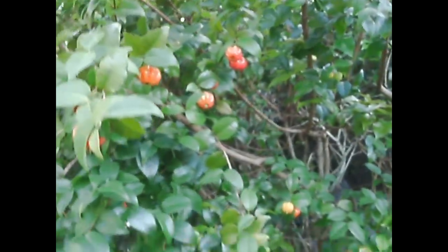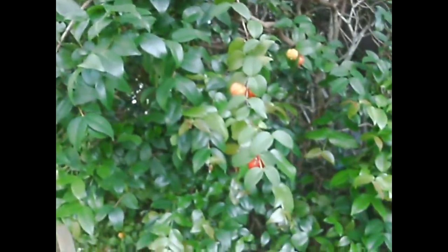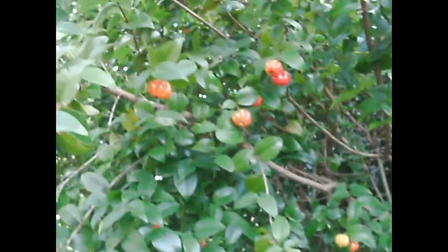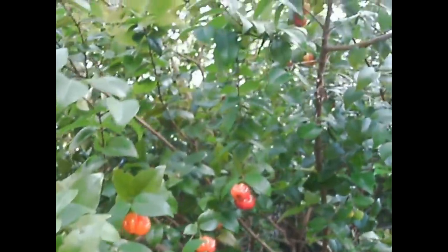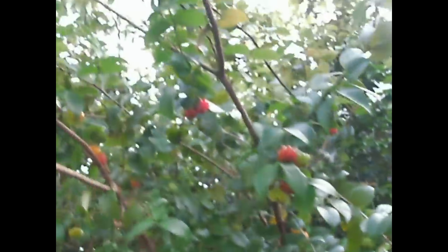Hi everyone, Jane here. Today I am making you a quick tour video of my Serenum cherry that I have growing. I made a video of it last year and this year they are in full bloom. Look at all of these fruits on this thing.